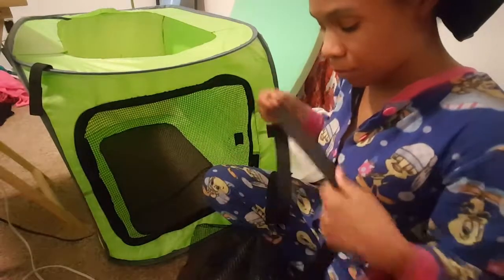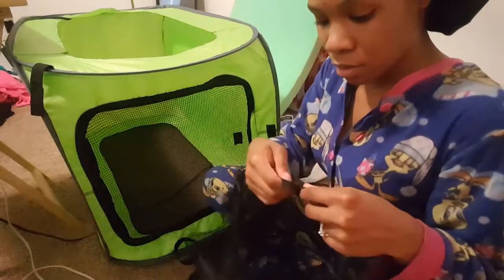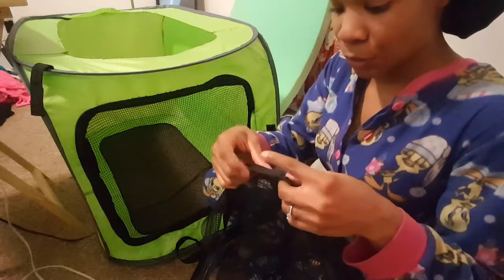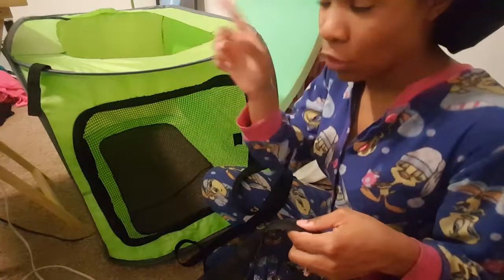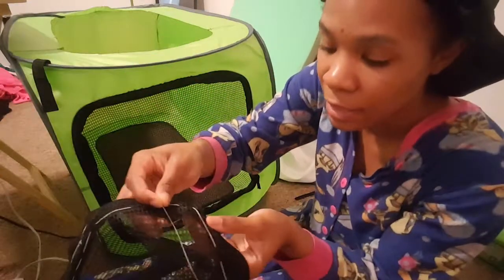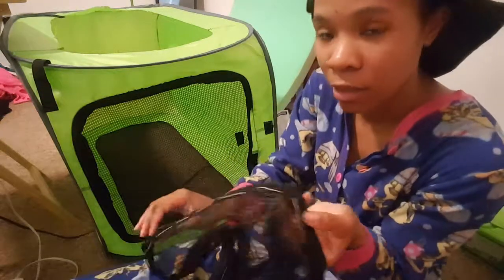So let's take the zipper and find it — you probably want to start in the middle. What you want to do is create a base stitch around the whole thing before you actually take it to the sewing machine and sew. So I've created the base stitch, which is basically a very wide stitch going around the whole thing to connect the zipper, so it'll be easy to cut once it's ready.